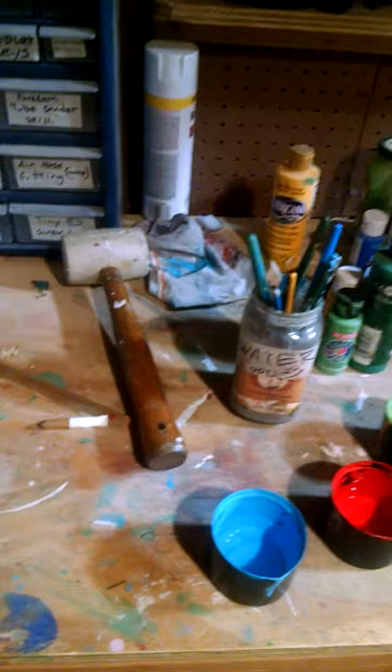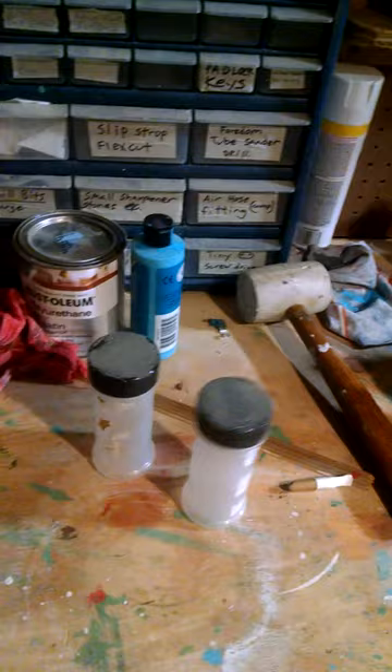Stay tuned for more on how to save money using the calendar and stuff for your art. These are spray can caps from my wasp spray, because I live in Texas and we've got wasps everywhere — that's what I use to mix my paint. I also use these jars for my gravy, because I like a lot of gravy and spices, so I use those to mix my paint too.